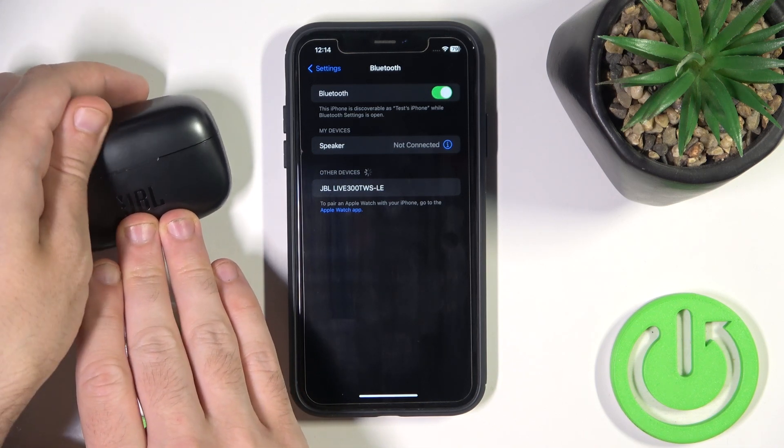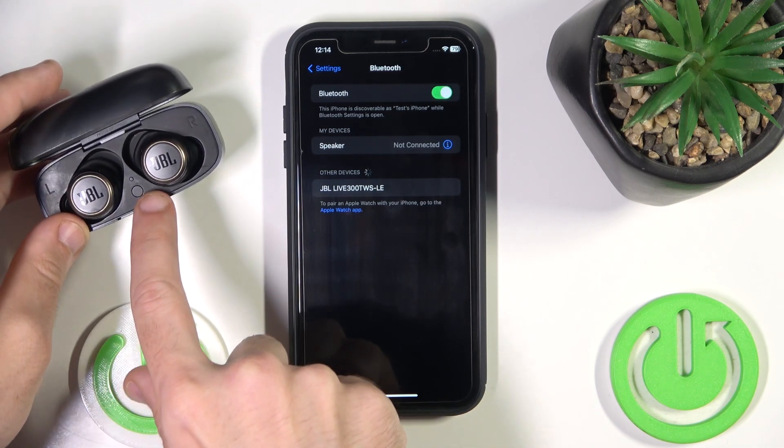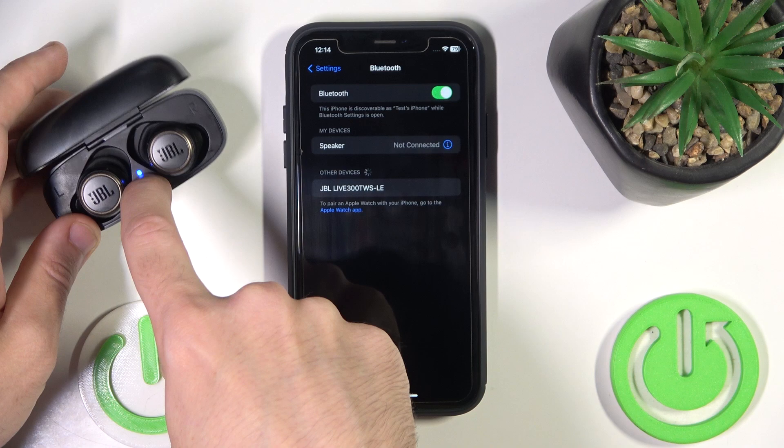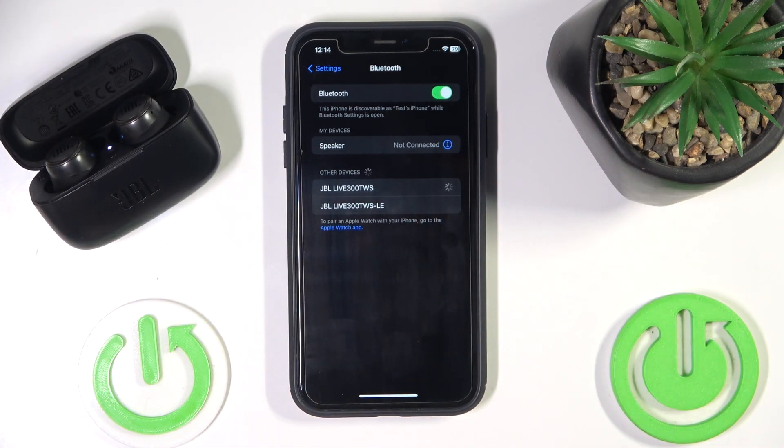Open the case again to enter pairing mode. If it doesn't enter pairing mode, click on the connection button right here, and now add your headphones.